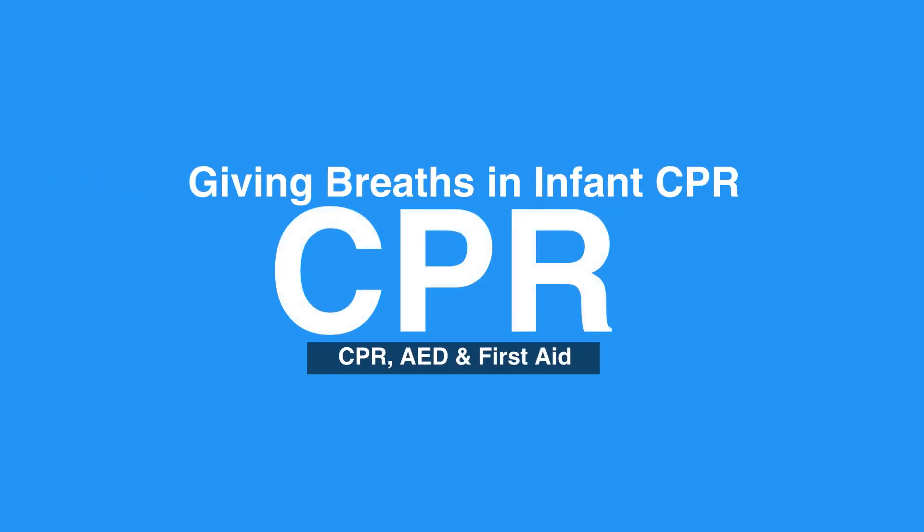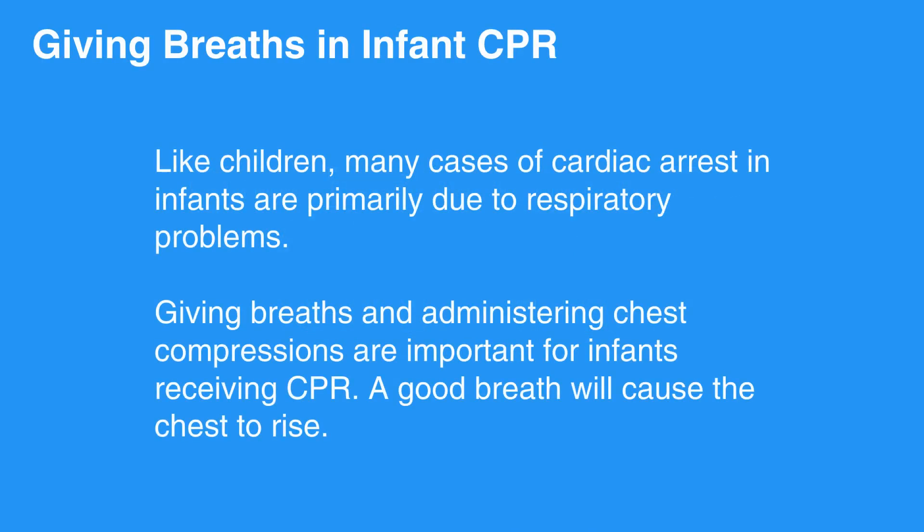Welcome to Giving Breaths and Infant CPR. In this video, we'll discuss the steps of how to give breaths to infants. Like children, many cases of cardiac arrest in infants are primarily due to respiratory problems. Giving breaths and administering chest compressions are important for infants receiving CPR.